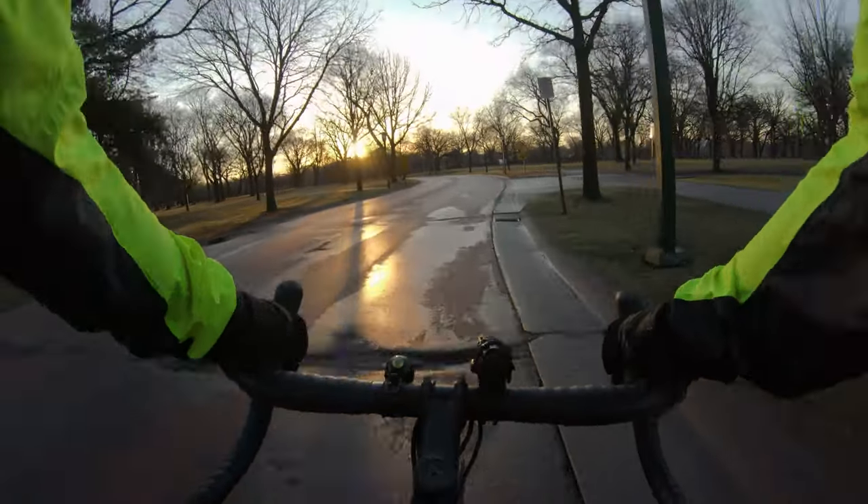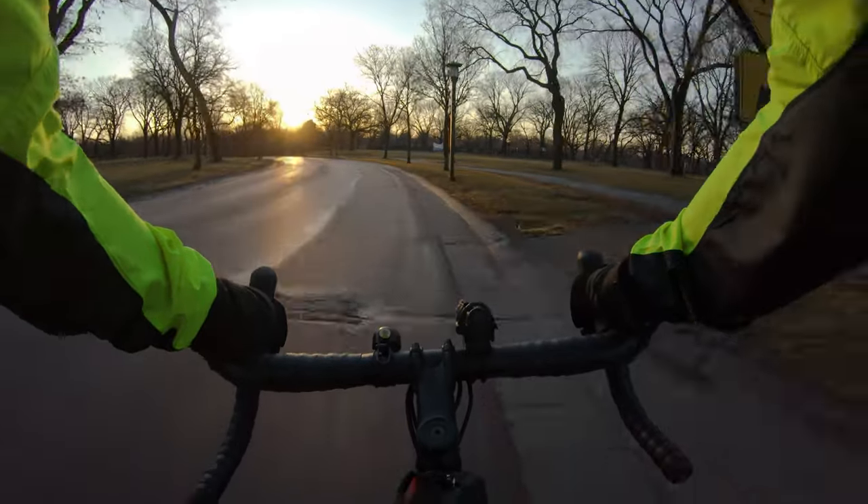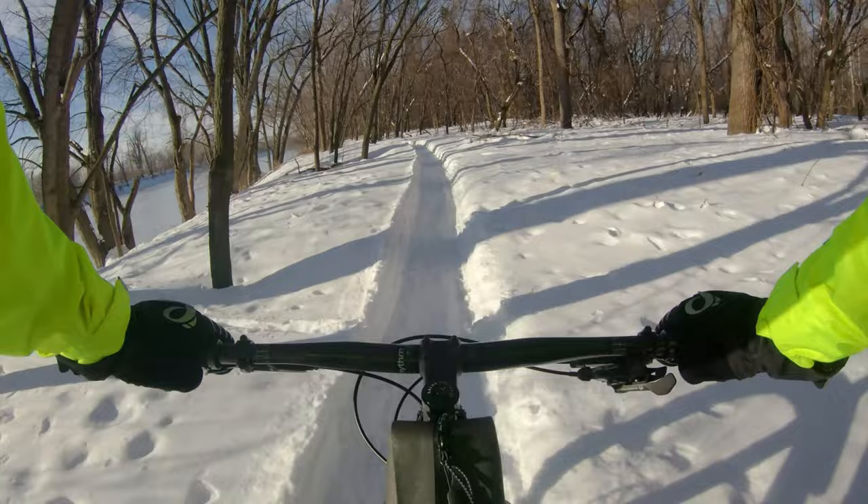Hey guys, today I'm going to show you my setup for recording long bike rides on a GoPro camera using an external battery. This is a good option for people who don't want to stop and change batteries on long bike rides or motorcycle rides. It's also useful for shooting video in the winter when the cold temperatures really hurt your battery life.